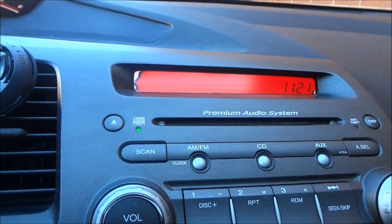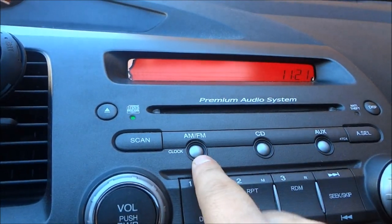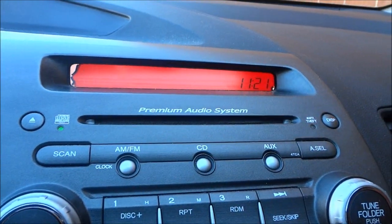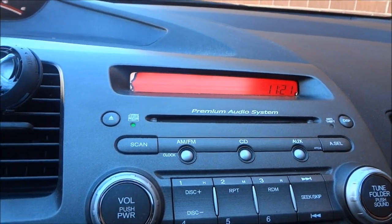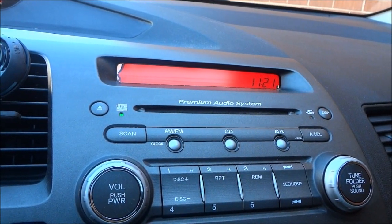I'm going to set mine to 11:21 right here. Now that the time is correct and where you want it to be, you're going to push the AM FM button again — just like that. The time will now stop flashing and you will have set the time and changed the clock in your 2009 Honda Civic. That's all I have for you today. Thanks for watching.